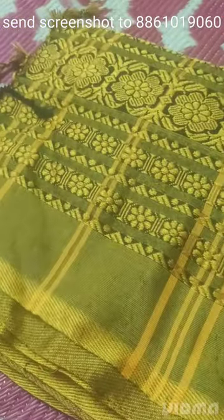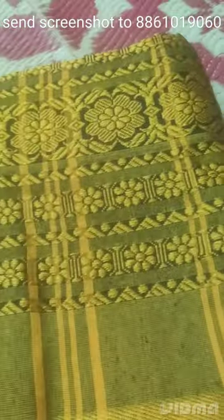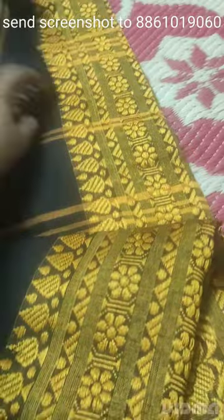I have a golden color saree. This is the first saree — one side big border and another side small border.